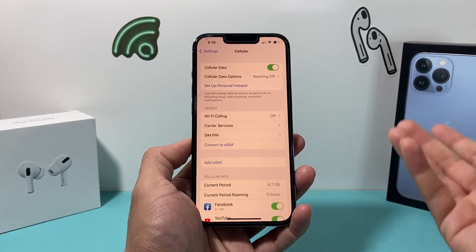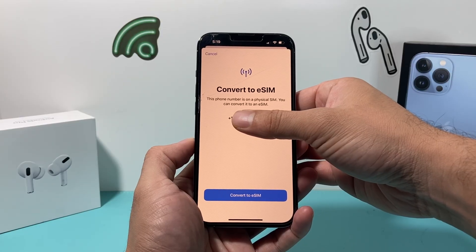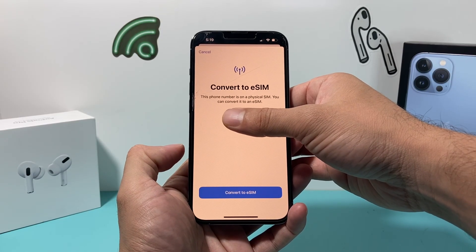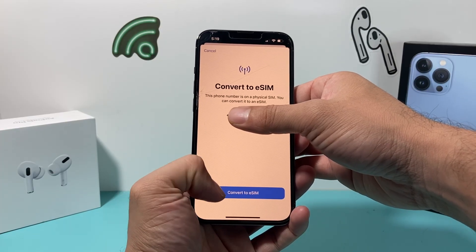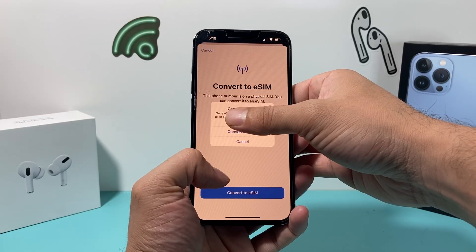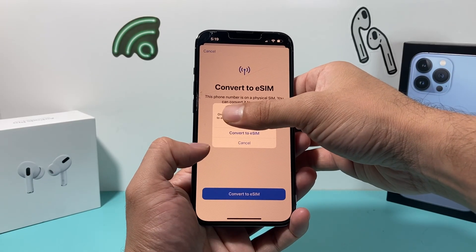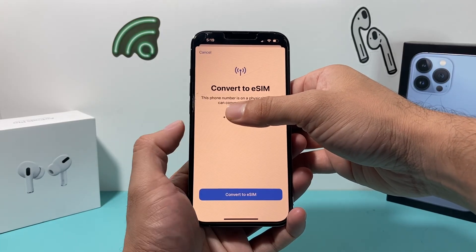To convert, tap that option. Your carrier name and SIM card number should show up — I'm covering mine so you don't see my personal number, but it will show your carrier and phone number. After that, tap 'Convert to eSIM.' It will ask if you want to convert, and note that once you convert, you won't be able to go back, so tap 'Convert to eSIM' to confirm.